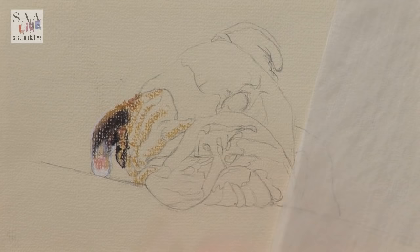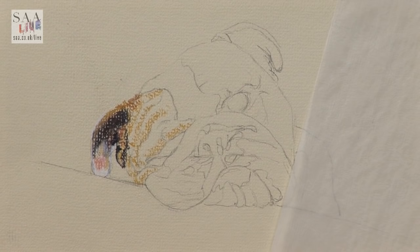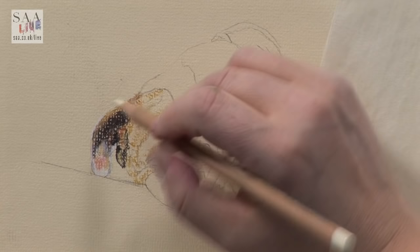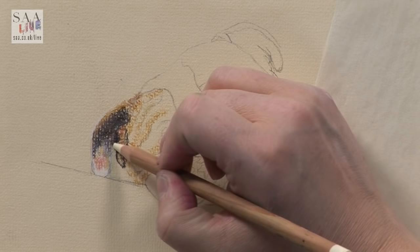I blew the pastel away — I know it's not always advised because you can inhale the small fine particles of dust if you're not careful. I tend to do it because I don't want to touch the pastel, using a brush to dust it off. If I were at home or in a studio I could tap the back and let the dust drop off, but this is all taped down so I have to blow it off.